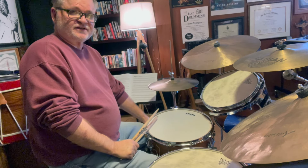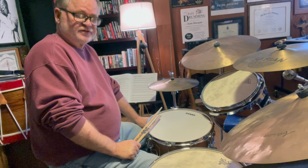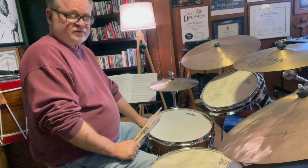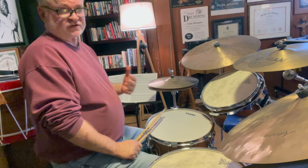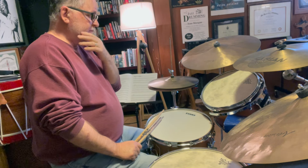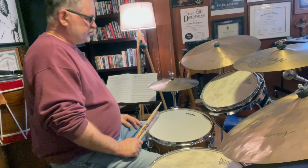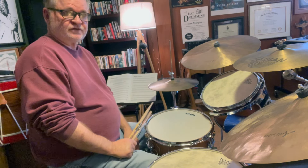Hi everybody, welcome back to the Tom Morgan Drum Studio. In a previous video in the rudimental snare drum book, we went over the rudiment single stroke four, which used to be called the four stroke rough. I mentioned in that video that it's very applicable to the drum set, and so I wanted to show you a couple of ways that I use it on the drum set.